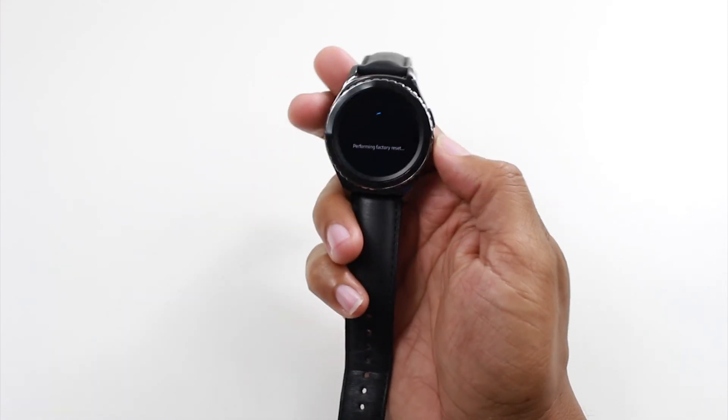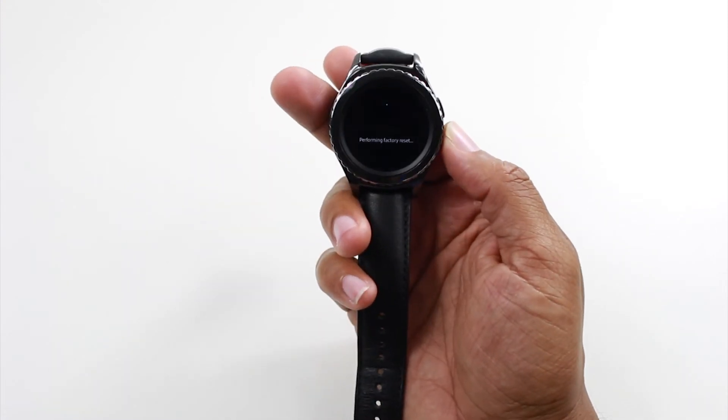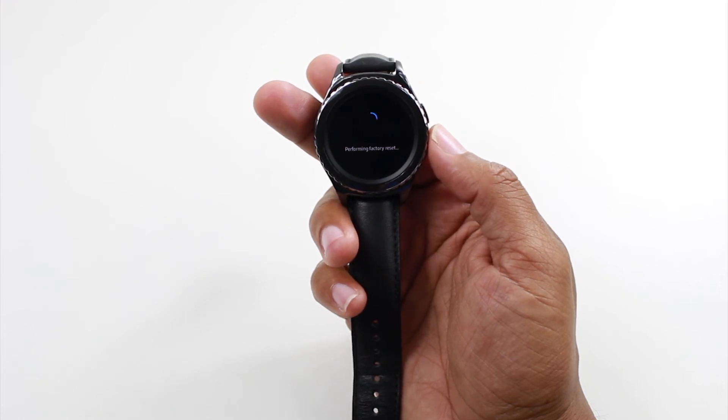This could take up to about five minutes, so just go ahead and put it down, let it do its thing, and when you come back you should be good to go.